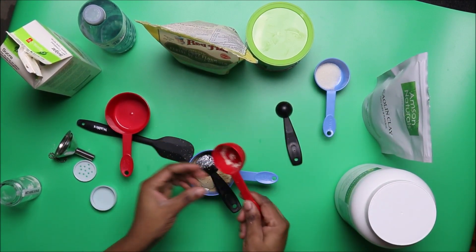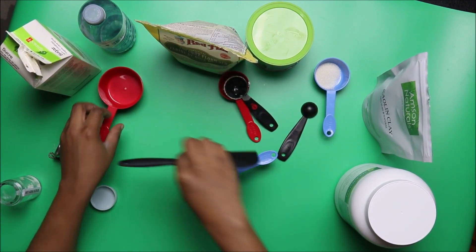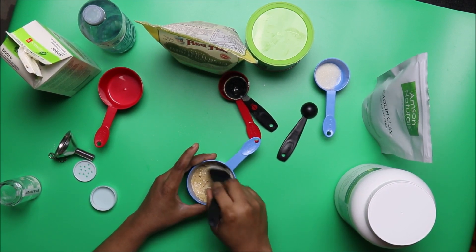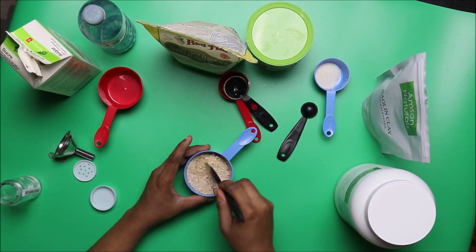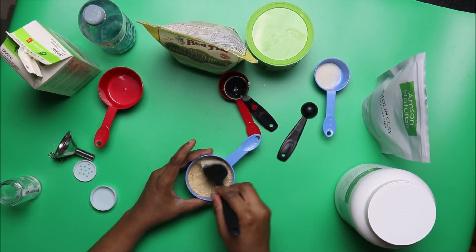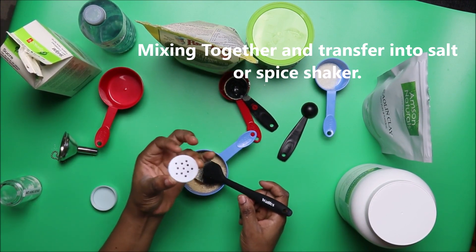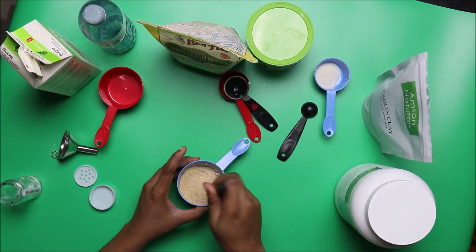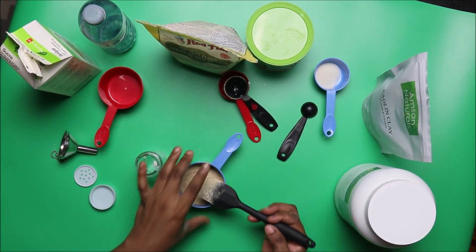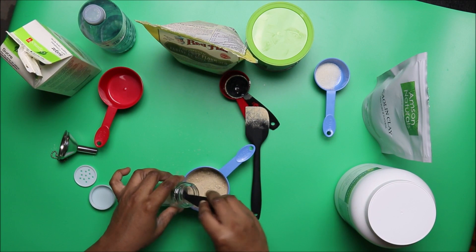The instructions for this anti-aging scrub are very straightforward. Mix all the powders together properly. Now we're going to transfer it into our salt or spice shaker. Make sure the shaker you use has openings wide enough to allow the powder to pass through. It's going to be a bit messy, so let's just transfer it this way.